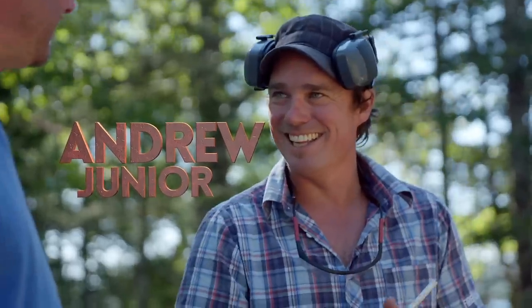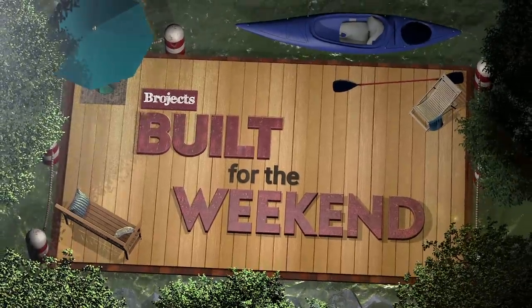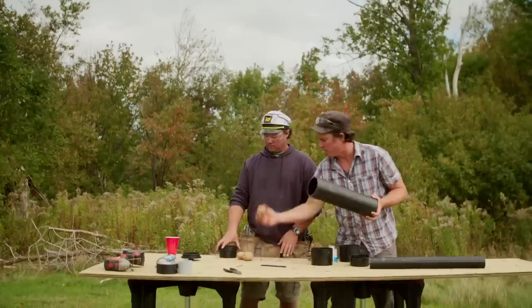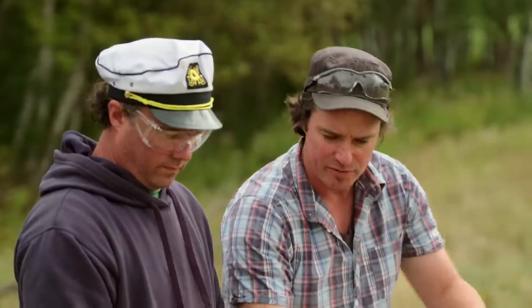I'm Kevin and I'm his brother Andrew. It's built for the weekend. This week we're building a potato gun. We've got a few potatoes and a bunch of PVC fittings.